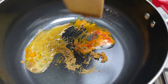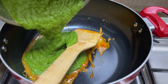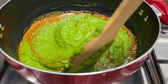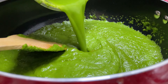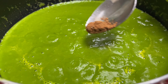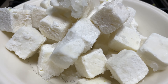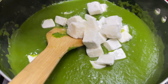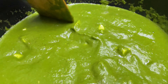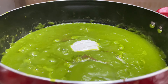Add 1 cup of liquid with hot liquid. Add for 2 minutes. Then add 2 tablespoons and 2 tablespoons of fresh cream.